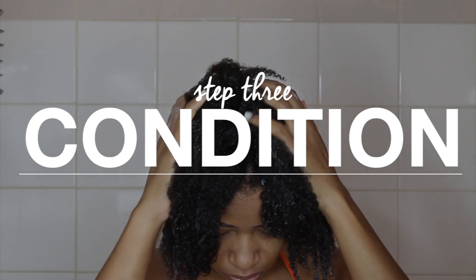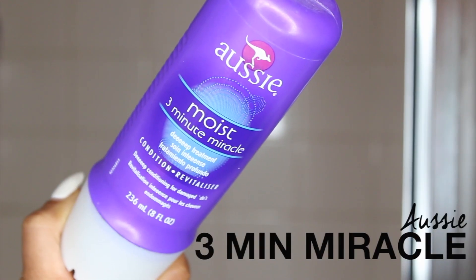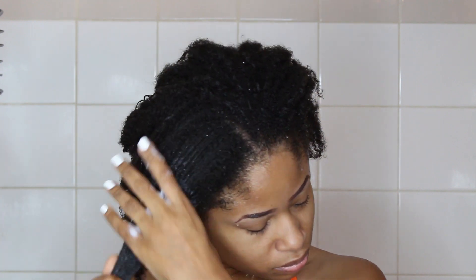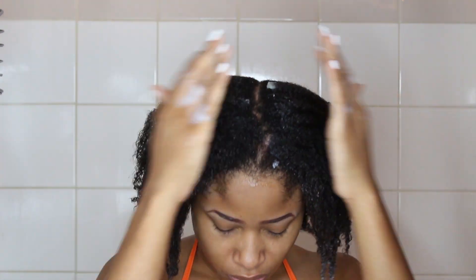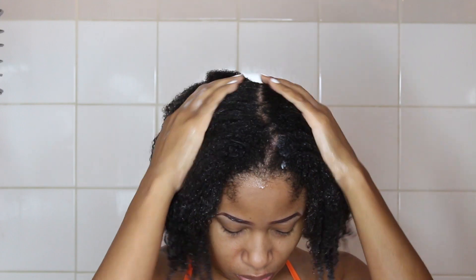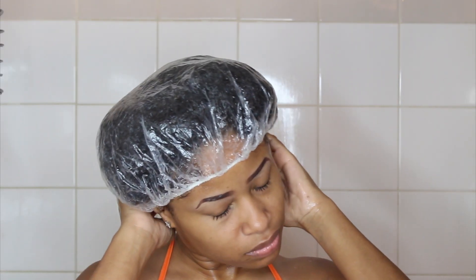Here's a close up shot of my hair's texture freshly washed with no product. After washing, of course I condition my hair to get it nice and soft and moisturized. I focus most of the conditioner on my ends since they're the oldest parts of my hair and need it the most. Then I bring all of my hair up on the top of my head and cover it with a plastic cap, and I'll leave that on for about half an hour.